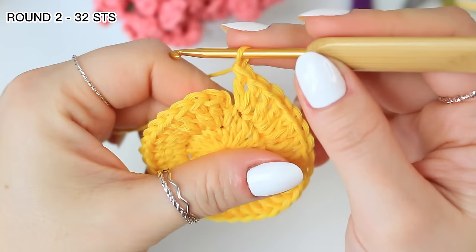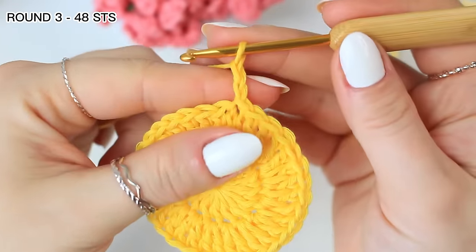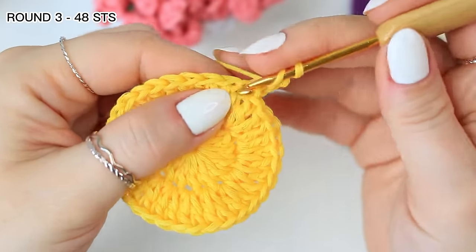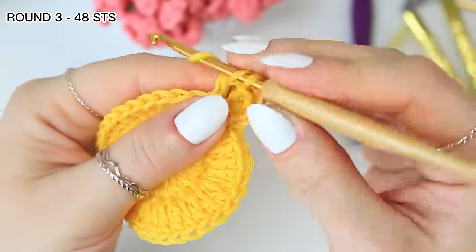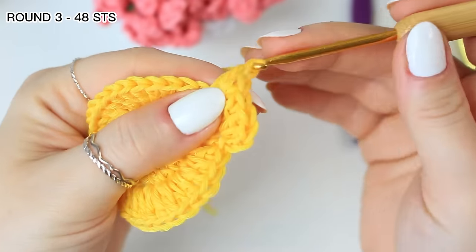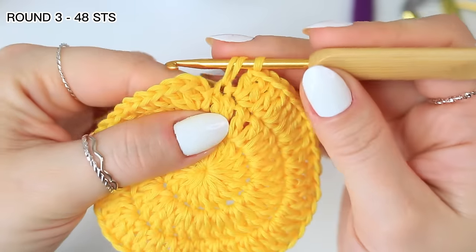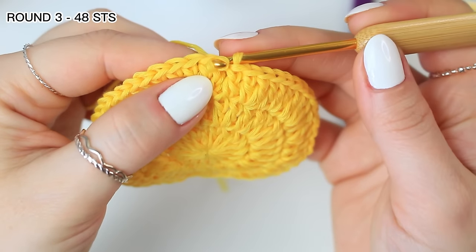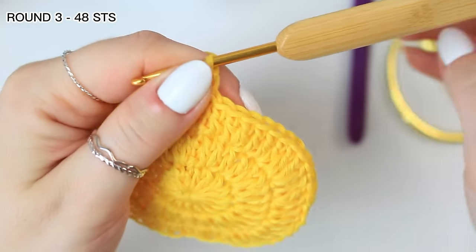Once you have the 32 stitches around, slip stitch into the very first double crochet, chain two, and work an increase into that very first stitch where you did the slip stitch — two double crochets into the same stitch — and then one double crochet into the following stitch, increase into the following stitch. Follow this all the way around; the last stitch is going to be one double crochet, then slip stitch to the very first double crochet.